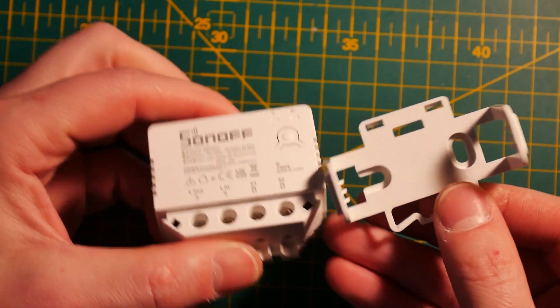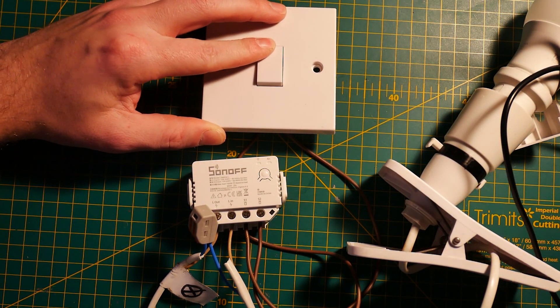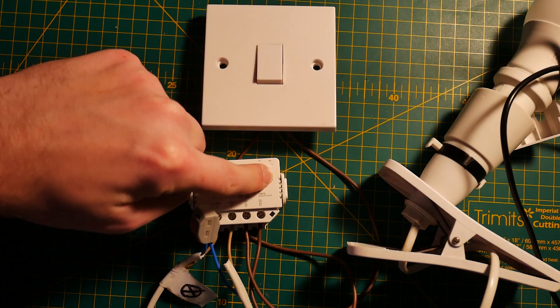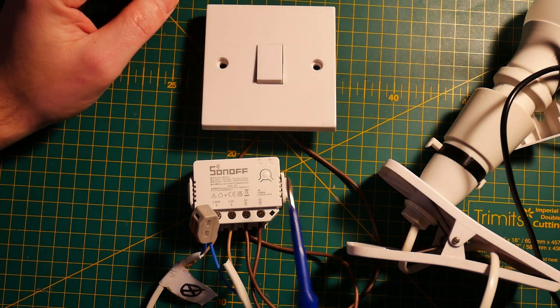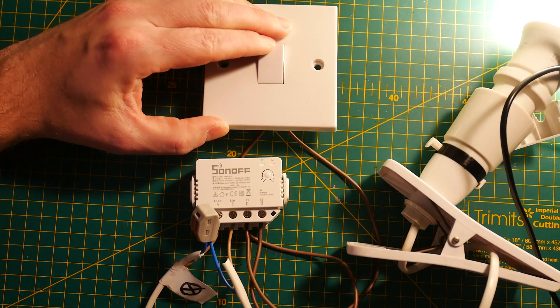The switch itself has four terminals. You'll notice S1 and S2 for connecting the wall switch — more on that later — and you have Line In and Line Out, or live in and live out. No neutral, as promised. Other than that, you'll also find a single button that you can use to pair the device, toggle the relay state, and change the operational mode, because this switch can be set into two operational modes: for rocker switches and for push button switches.